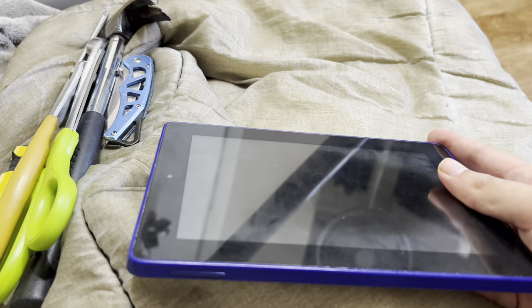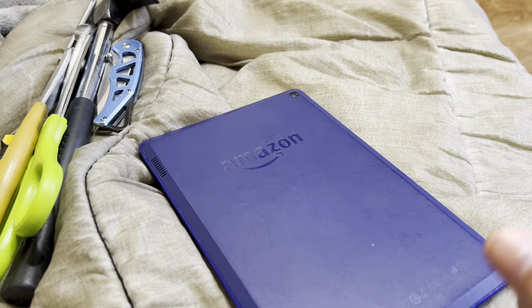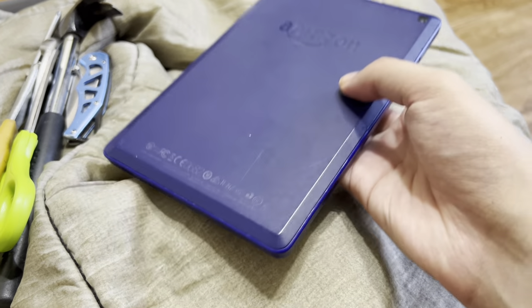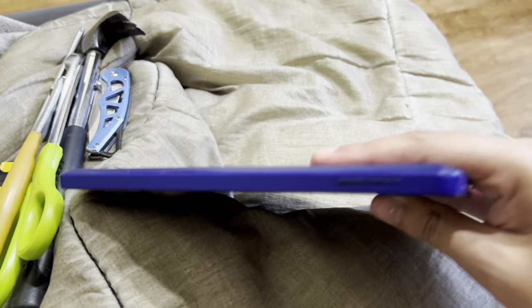Here's my old Kindle Fire. I'm gonna destroy every other reason. First, this back is like seriously scratched — looks horrible. And there's scuffs and nicks on there, it's pretty in bad condition.